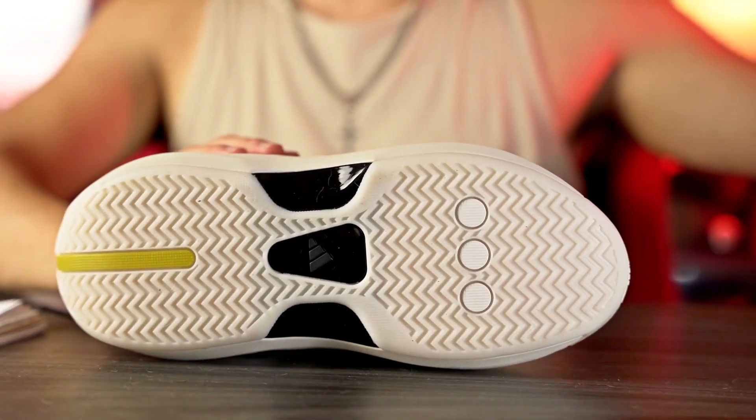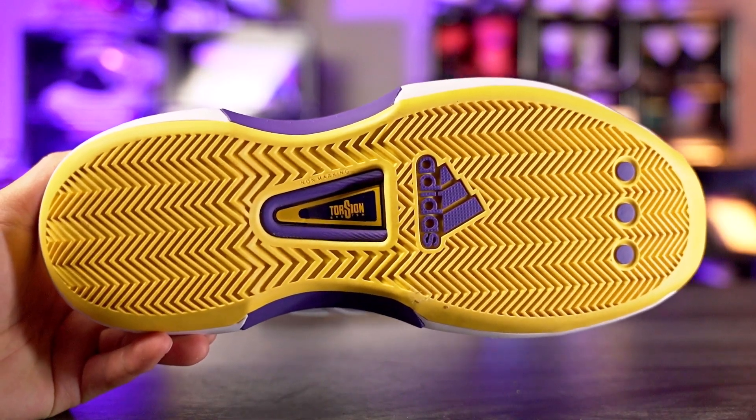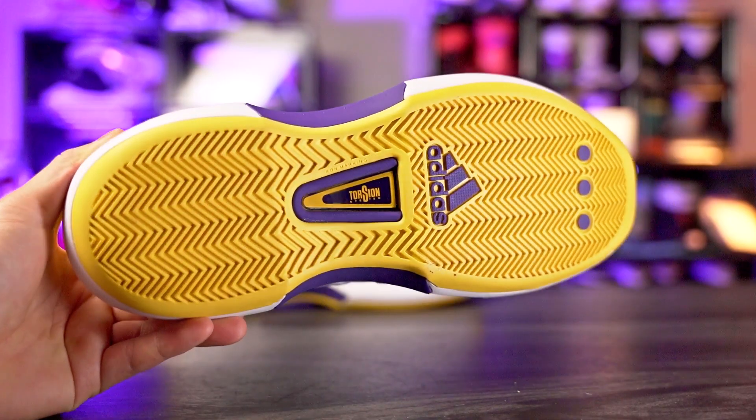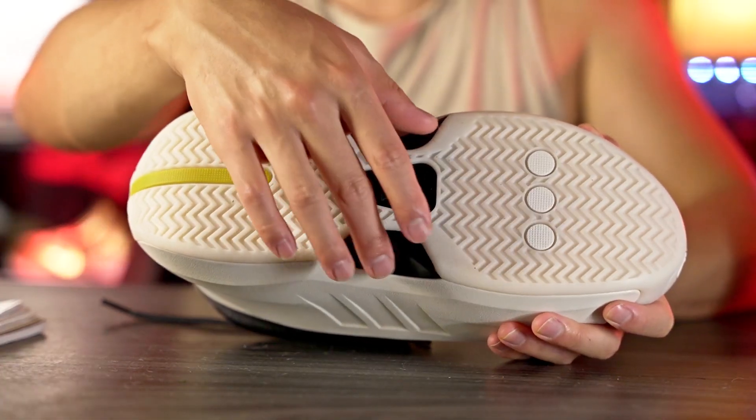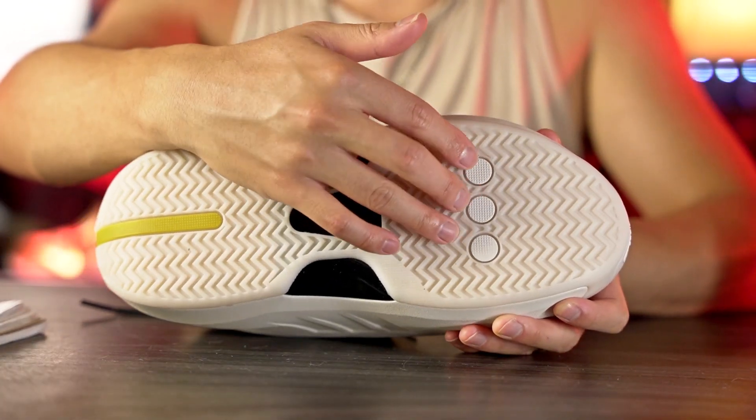Let's get started right off with the traction — even the traction feels very similar to the Kobe Crazy One. We have full herringbone going throughout the entire outsole, a line here in the heel, a midfoot chain plate that's kind of exposed with glossy plastic, and three dots in the forefoot. Trying it on my wood floors I was actually quite surprised — the bite seems pretty damn good, mostly silent with just a tiny bit of squeak if you do it hard enough.